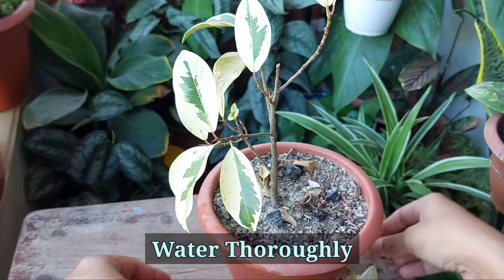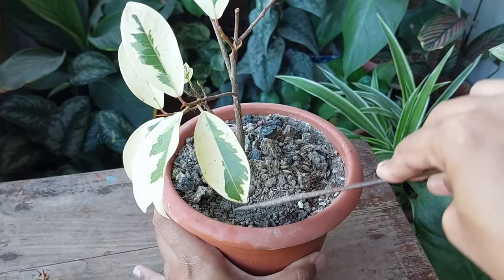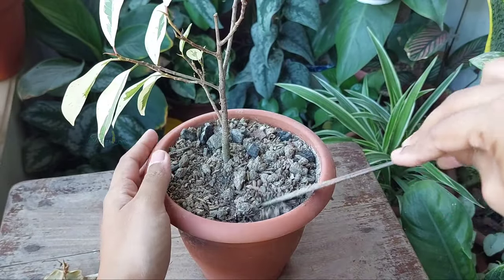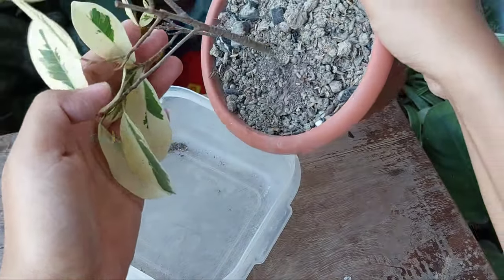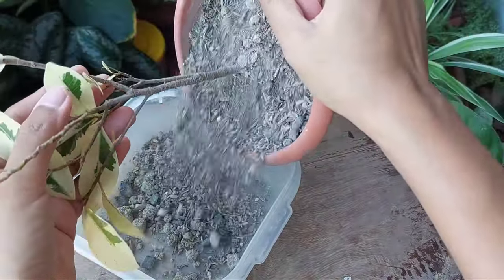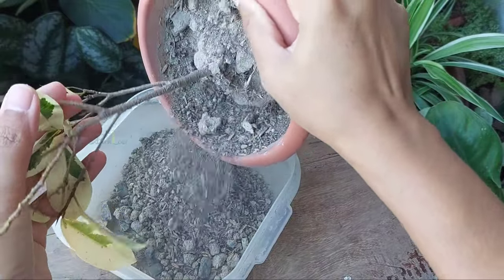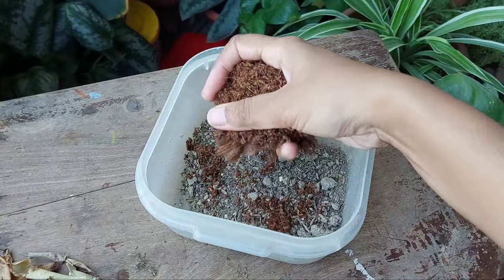But I'm not going to do that at this point. If we pour too much water, there is a possibility that the roots of the plant will rot due to overwatering. To avoid such a situation, it would be much better if I replace a few inches of the topsoil with water-retentive soil.